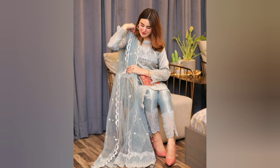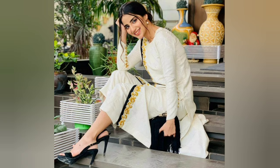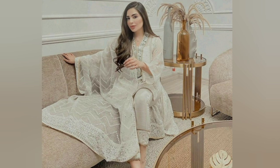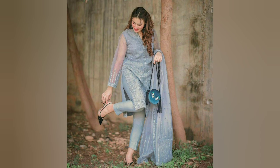Hello friends and welcome back to another video. In this video, I have a very beautiful and classy look poses. It's really normal that when we want to click our pictures in a function or occasion, we don't know which pose will suit us or which pose to take, or how to pose so that our pictures will be very beautiful.